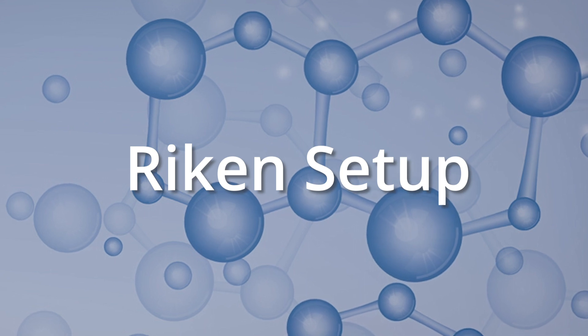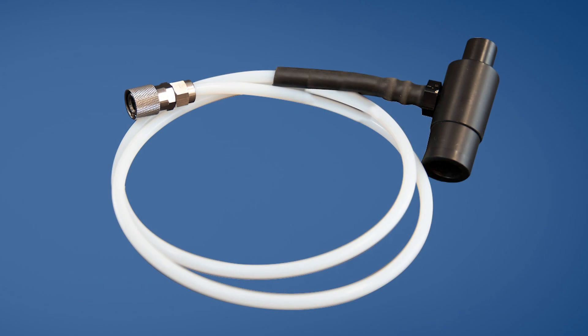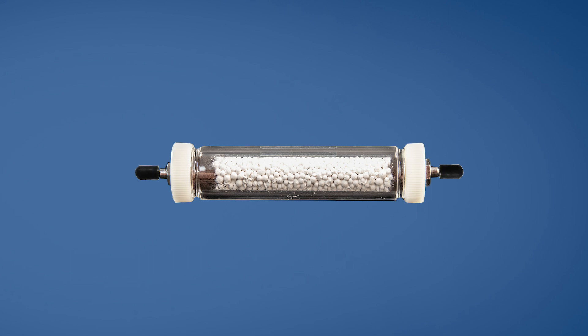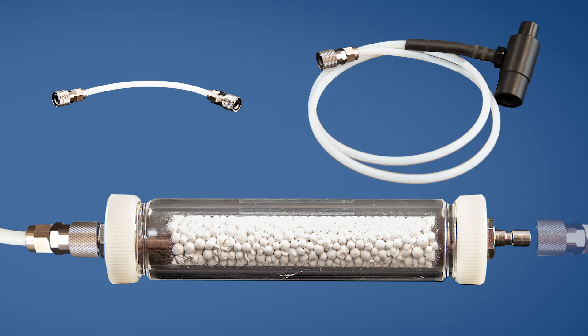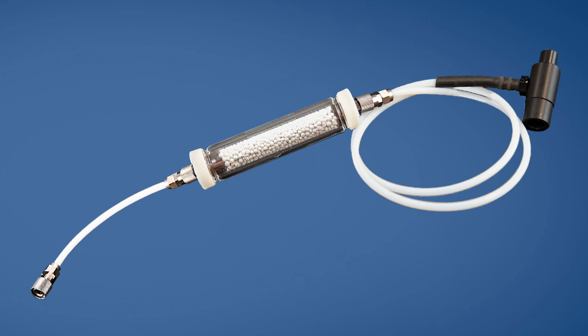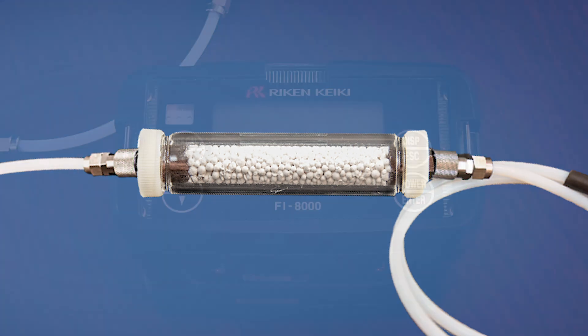Before connecting the Reichen accessories for use, take time to inspect the tubing to make sure the line is not bent or kinked, as this can impact the readings. Before attaching anything to the calcium chloride absorption cylinder, remove the protective black rubber caps from either side. Once removed, attach the 6-inch filter tube to the left side and the 3-foot sample tube to the right side of the calcium chloride cylinder. These connected parts complete the whole sample line for the FI-8000P. Make sure the quick connects are securely locked in place.